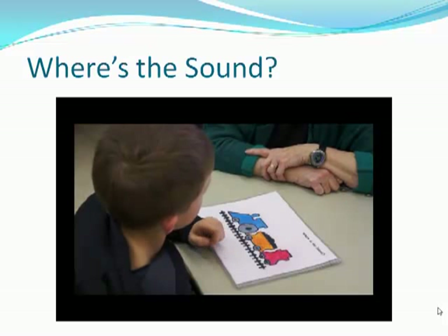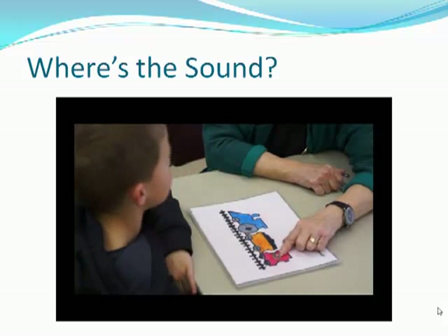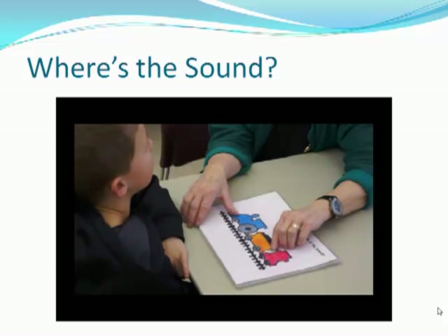The word is Sam. Sam. Sam. Yes, you hear it at the end. Very good. Notice again that this is another skill Logan is having difficulty with, and it indicates that he needs more practice using this detective kit.